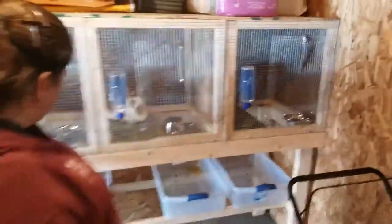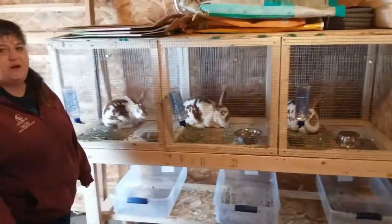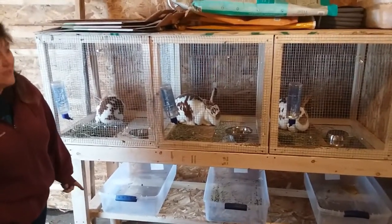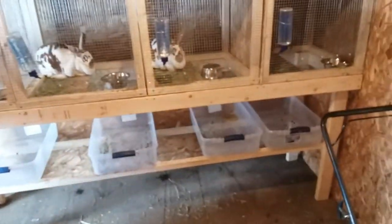So those are our new additions. Just want to point out Mike and I built this beautiful rabbit hutch yesterday — it took us about 13 hours, so apparently we're really slow at building stuff. But it's really good quality, so it'll do for our purposes.